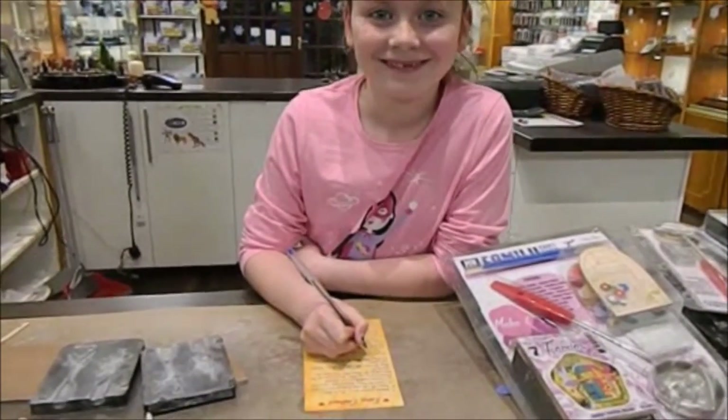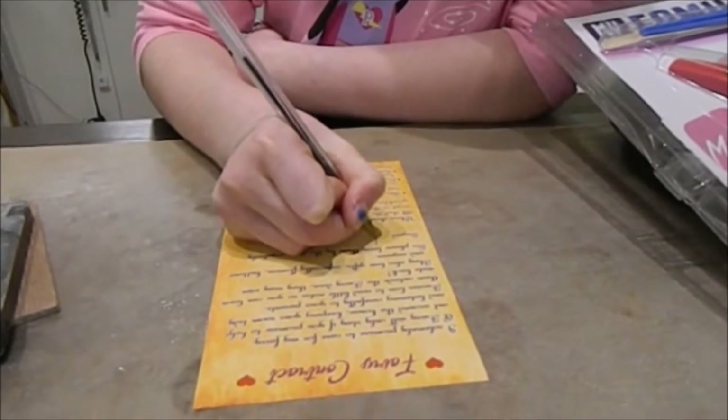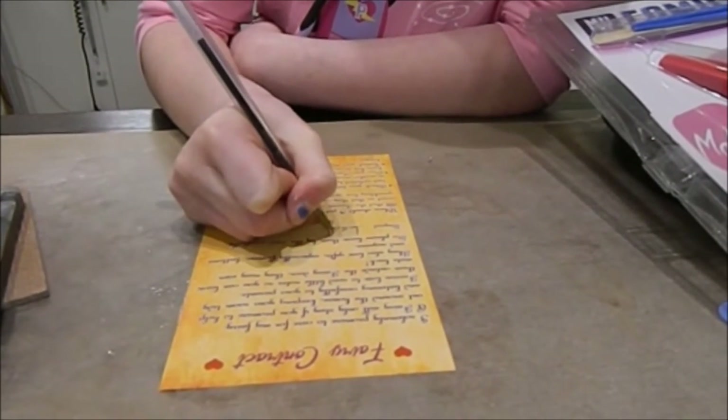Finally you can start signing your name to the fairy contract, making sure that you have agreed to all its terms and conditions to keep the fairy happy and safe in your home.